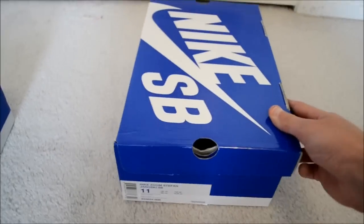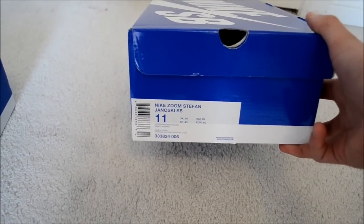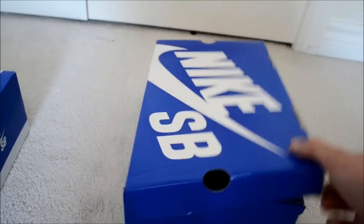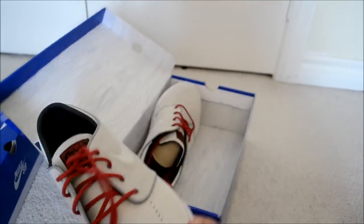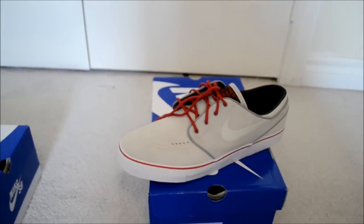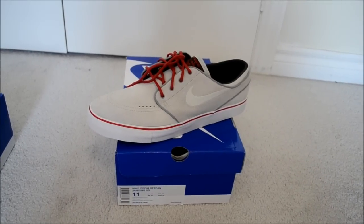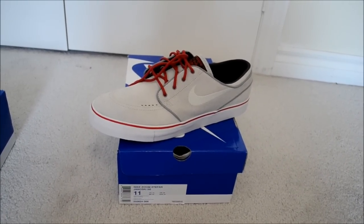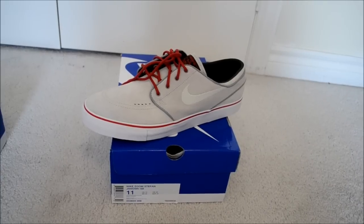And then these are my favorite Janoskis right here. Some of you will recognize this if you collect Janoskis — Jetstream Brickhouse. To me, these are one of the cleanest Janoskis ever released. Like honestly, you can't not like this colorway. Whether you're into J's or LeBron's or just not into Janoskis, this is just a clean colorway. Anything that's cream with red always looks good.